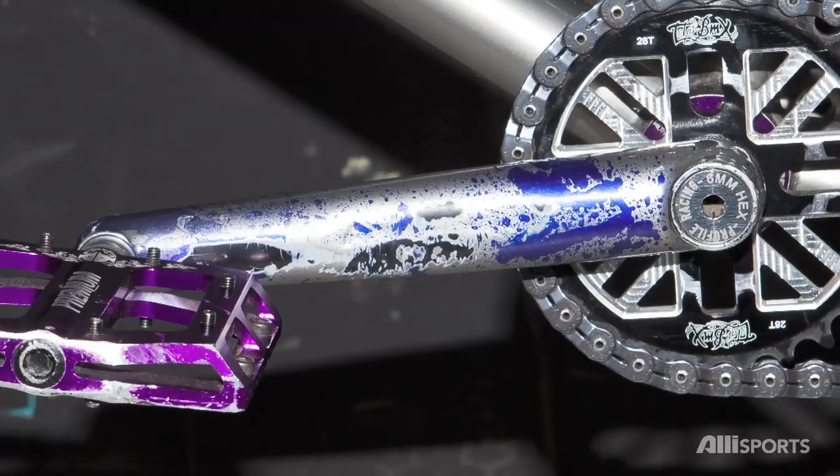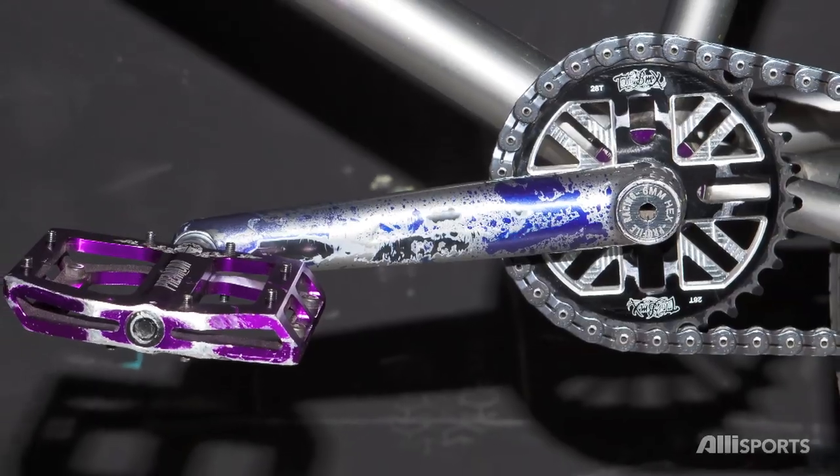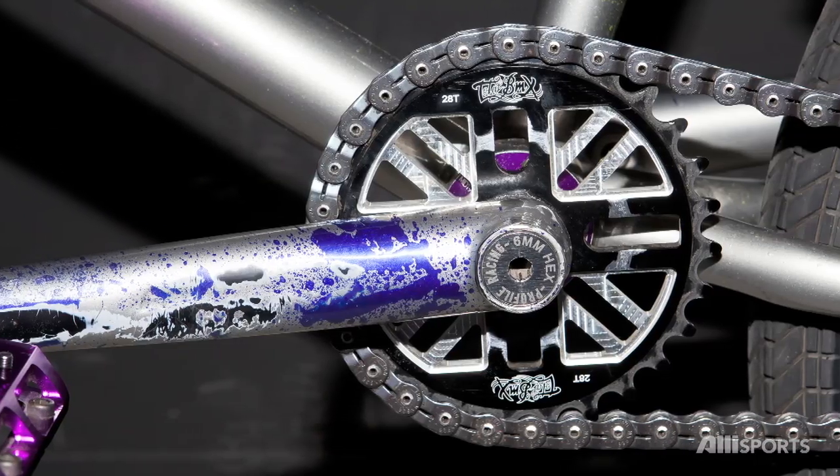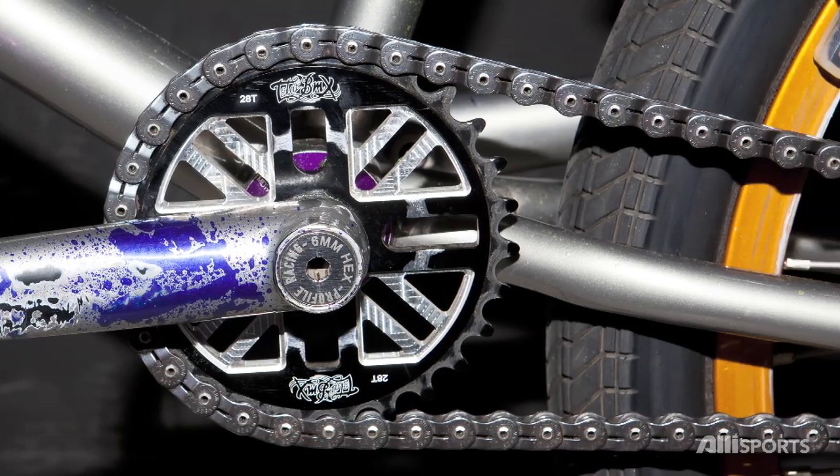Moving to the cranks, we've got Profile cranks at 170mm. Premium pedals — I like these pedals a lot, they're really wide. Got the Rock and Roll sprocket at 28.2.